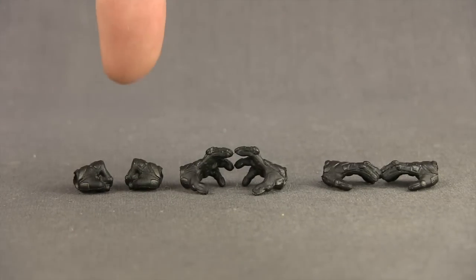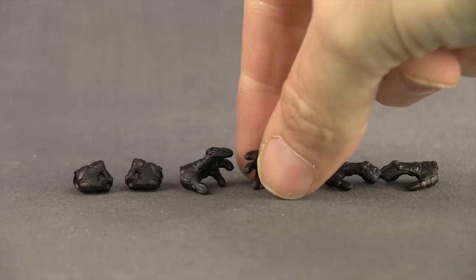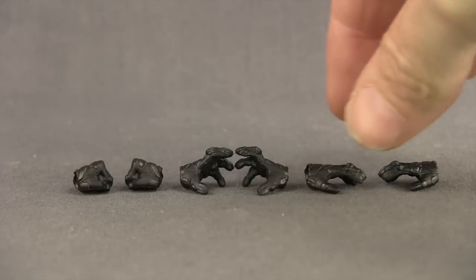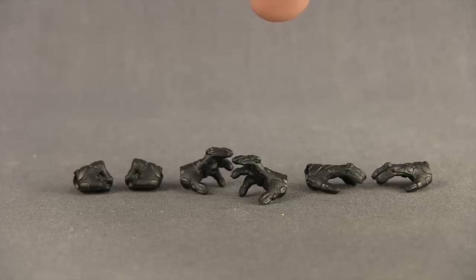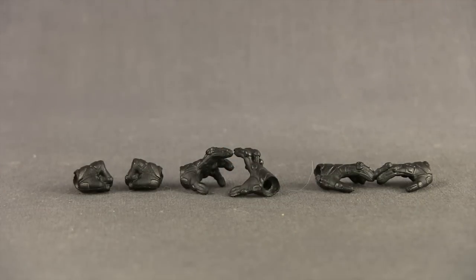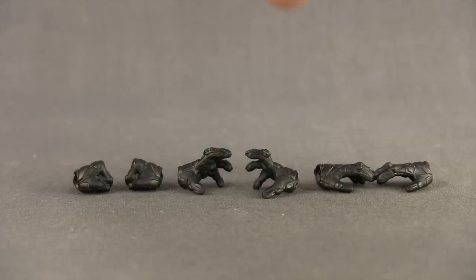We get three different pairs of hands with this figure. We get a pair of closed fisted hands — those are the ones attached to the figure when you first take it out of the packaging. Then we get a pair of clawing hands where the fingers are out, and it looks like he's about to claw somebody's eyes out. And then just a pair of normal open hands. I'm a little disappointed with all three pairs of hands. There's no silver highlights at all on the hands, and the claws are just black — you can hardly notice them. I think they should have given us a pair of hands with the claws fully extended in silver, and there should be more silver highlights on the gloves. Just a pair of normal hands without the claws extended would have been better.